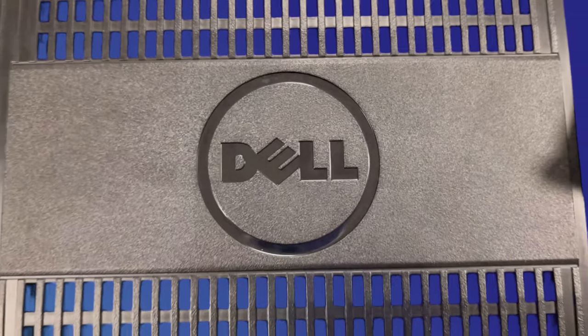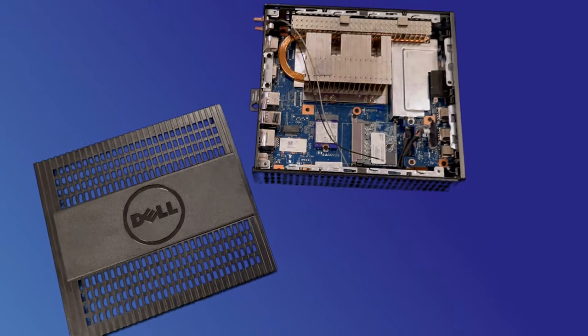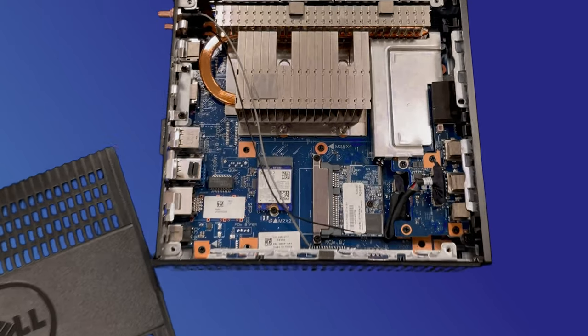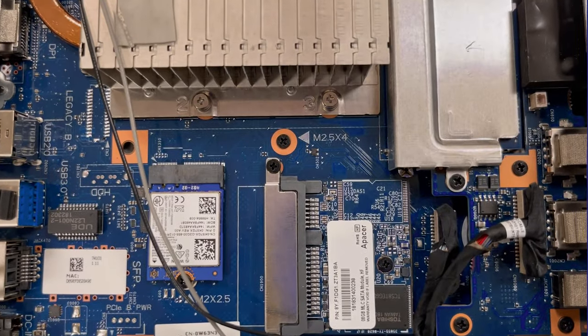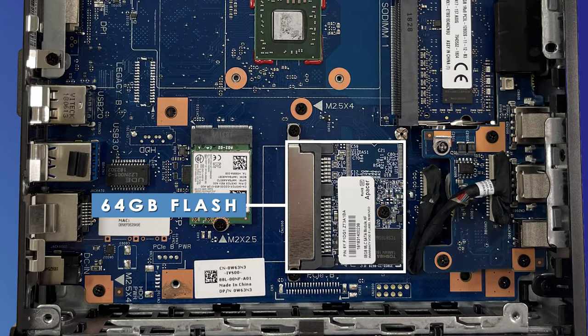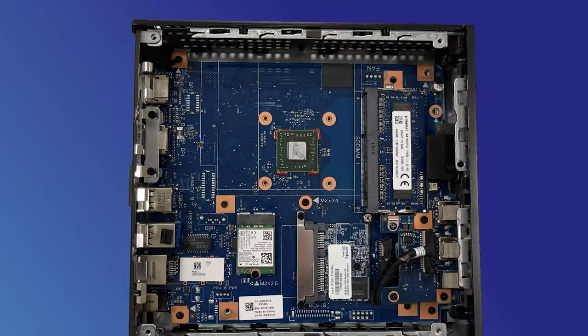The Dell Wyze 5060 incorporates a high-performance AMD 2.4 GHz quad-core processor. It also offers Bluetooth 4.0 and Wi-Fi options. Adaptors can be integrated internally in the chassis. The unit sports up to 64GB flash and 8GB DDR3 RAM, with efficiency being of utmost importance.